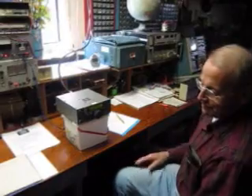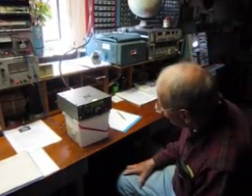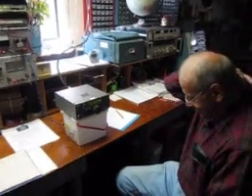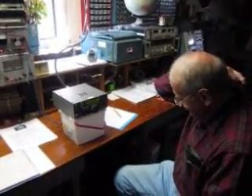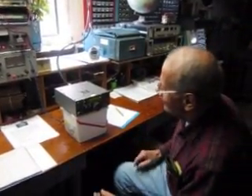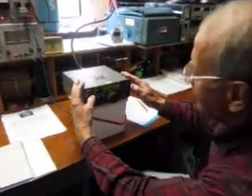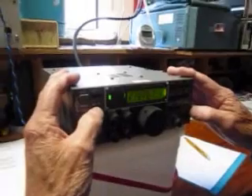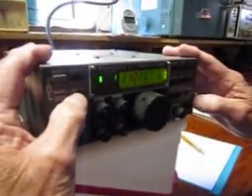There's really no perceptible difference. This is on 15 meters. What's the SWR? Run through all the bands — let's look at the SWR on my antenna. Okay, 15 meters on your antenna.